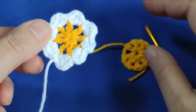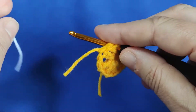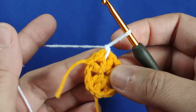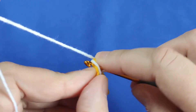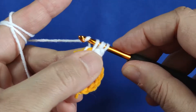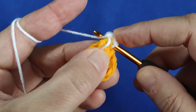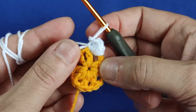I am taking the white color in my hand, inserting my hook in one of the spaces. First of all, I am making a chain like this. After fixing the white yarn in this space, I am making 1 chain and 1 single stitch. And then 2 double crochets — this is 1, this is 2. And making 1 single stitch in the same place. We finished the first petal of the flower.